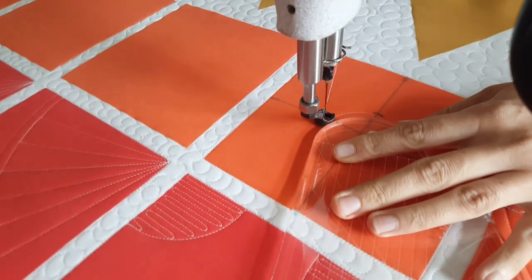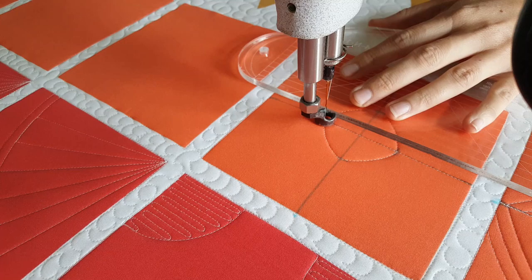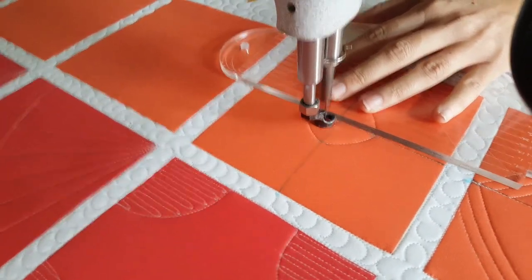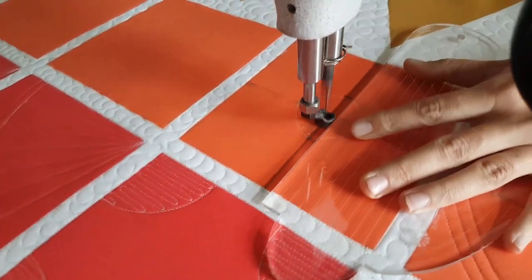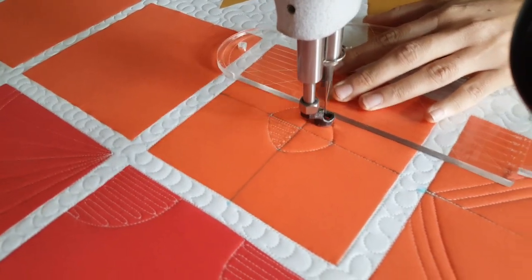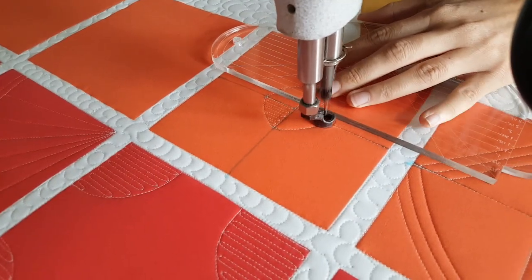I did start out this design by stitching in the ditch first. From there I'll start stitching on the left side of the block and stitch along that center marked line over across the center to the first marked point on the right side of the block. From there I'm going to stitch point to point using the medium size curve on the four-in-one machine quilting ruler, stitching a rounded shape in the center of the block.